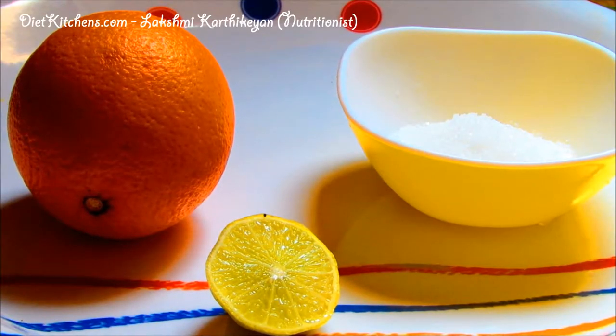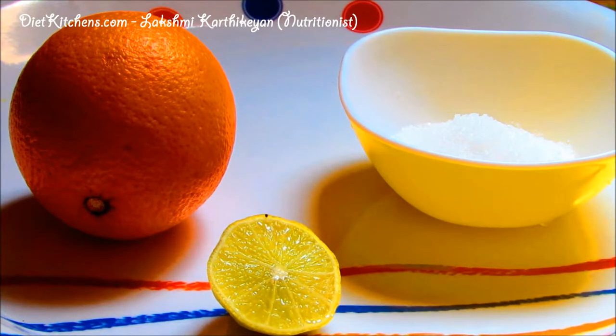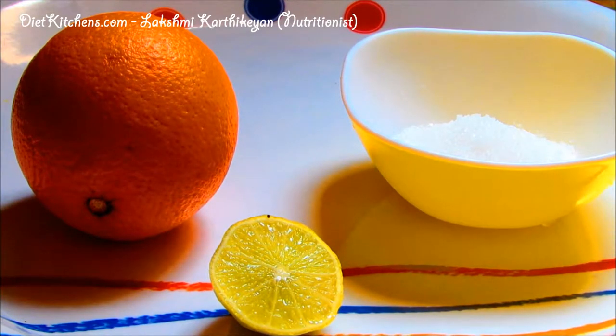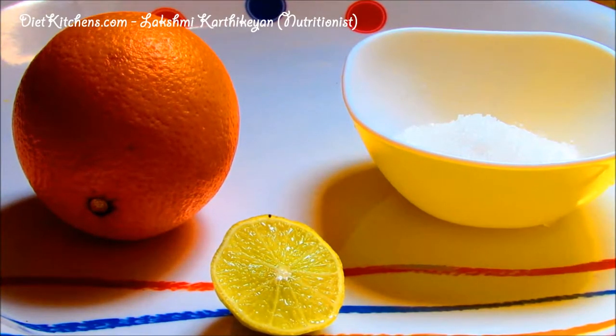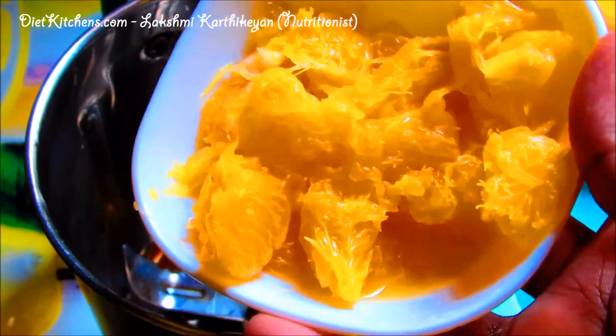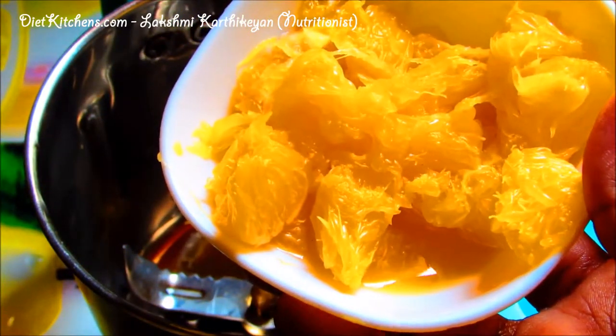Hello viewers, today I'm going to show you how to make orange lemon crush. The ingredients are one orange, half lemon, and one tablespoon sugar. In a blender, add one cup of peeled cut orange. You have to remove the outer skin of the orange as it will give you a bitter taste, so peel off the skin and add it.